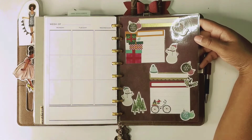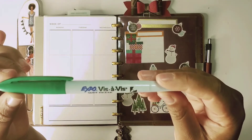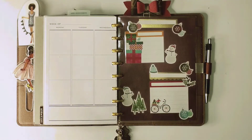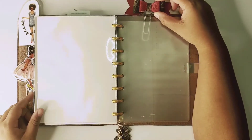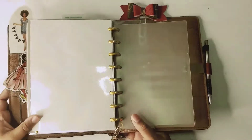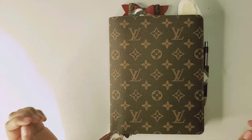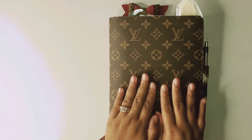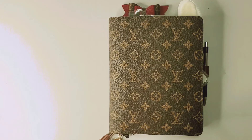And then my pretty planner clip here at the end. That is what it looks like — I hope you guys enjoyed this setup and flip-through of my Louis Vuitton desk agenda. If you enjoyed this, don't forget to hit the subscribe button and turn on your notification bell. I'll see you guys in the next upcoming video, bye!